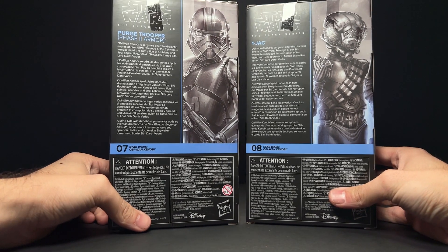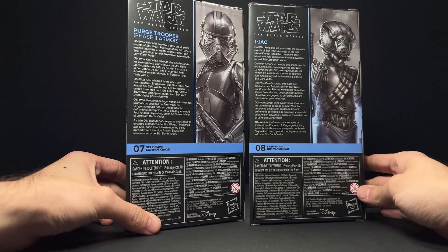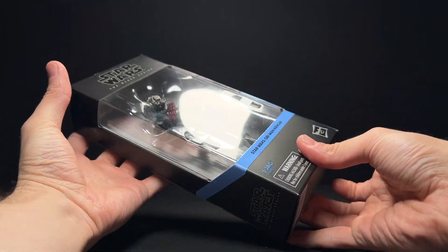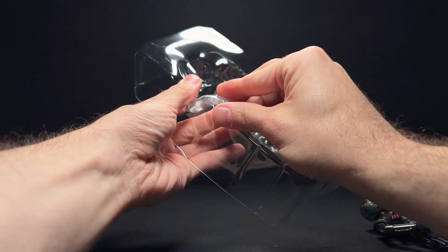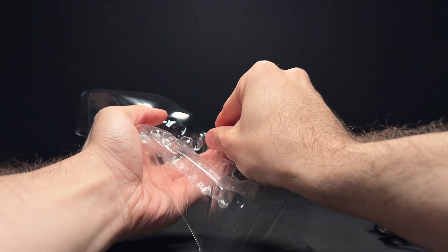We see the generic Kenobi blurb up here on the back. They didn't really give specific character descriptions on any of the Kenobi figures, and these are number seven and eight, which means the Tibidon Station Obi-Wan Kenobi is number six — the one that is missing from my collection currently. I don't think he's shown up anywhere yet, even overseas, but he will be a Target exclusive. That's basically the same as the other Wandering Jedi Kenobi, just with the blue clothes.